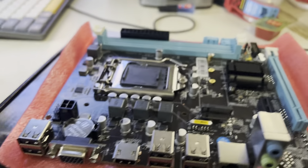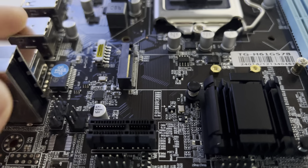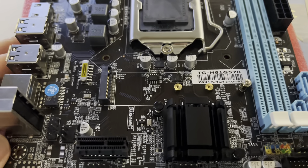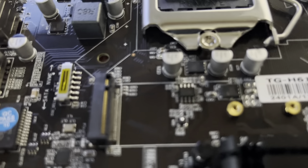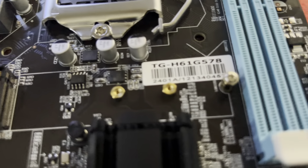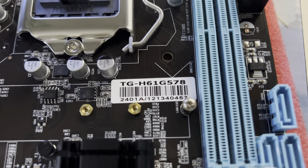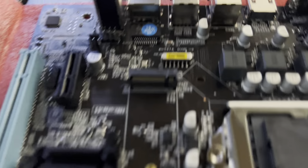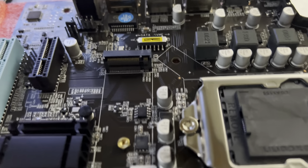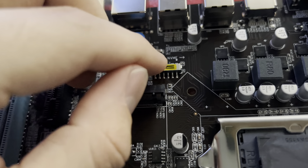The real kicker is it has an M.2 slot. So when you're putting a fancy little SSD into your old system, you can plug it right into the M.2 slot. Let me talk about the M.2 slot real quick.